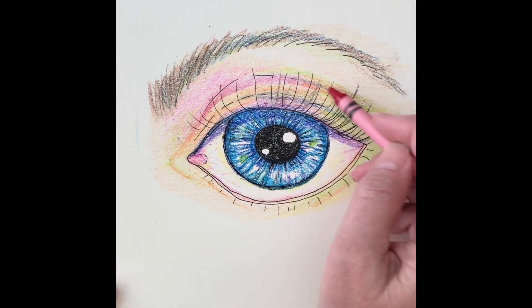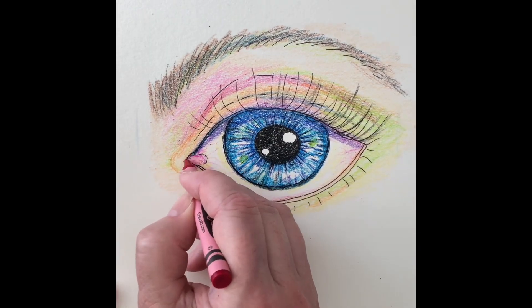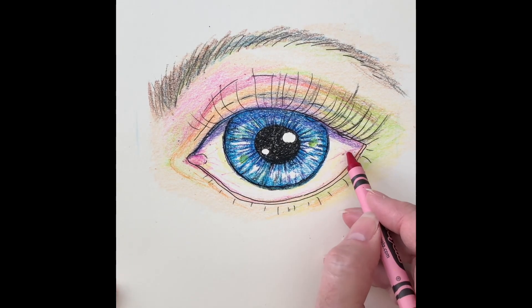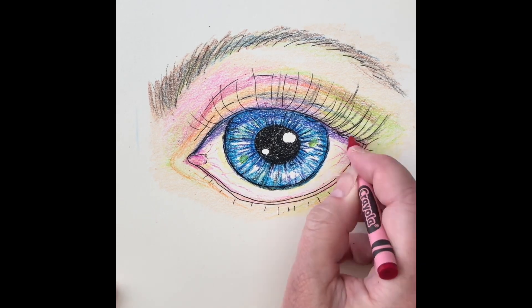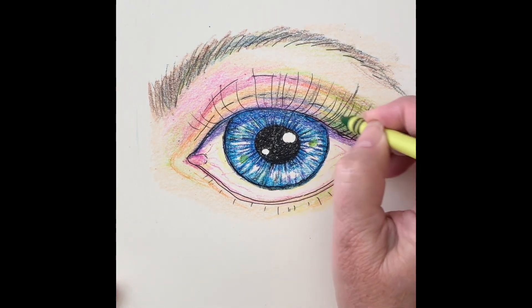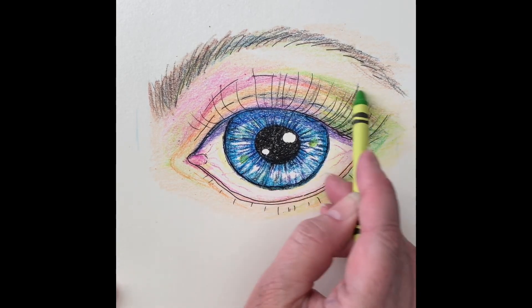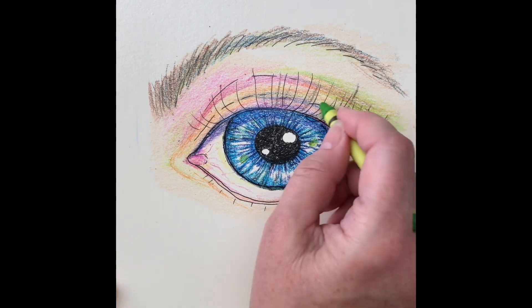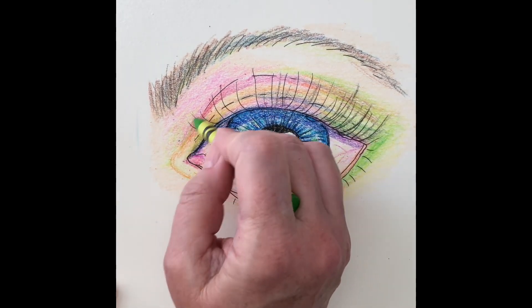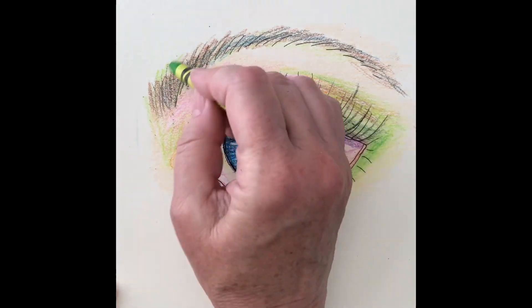There's that violet red again. I add some more veins in the eye. I made the corner of the eye on the outer edge a little bit darker with the green, just for an interesting effect. I added some on the inner corner too for balance, and into the eyebrow.